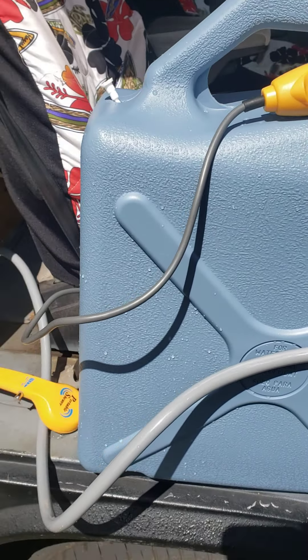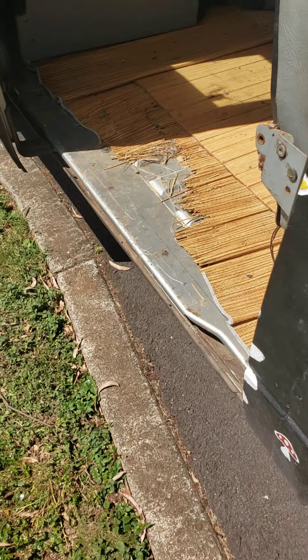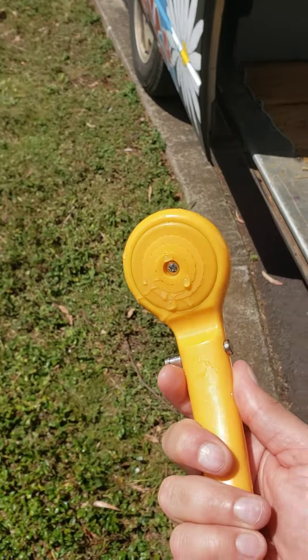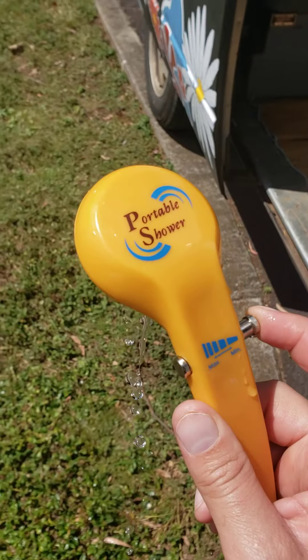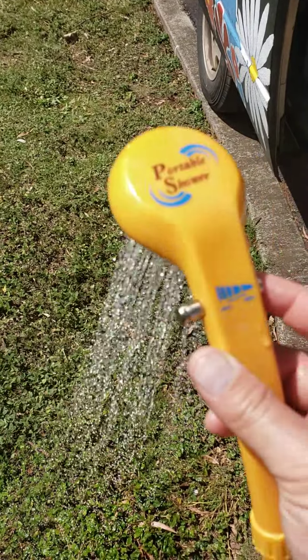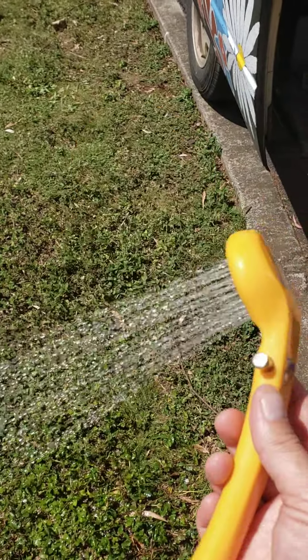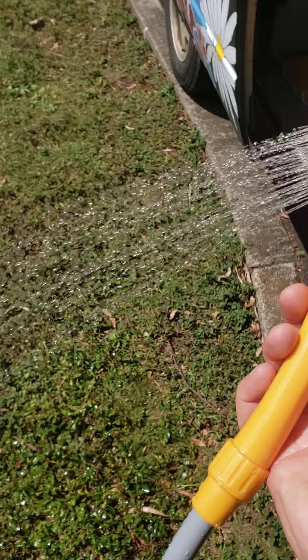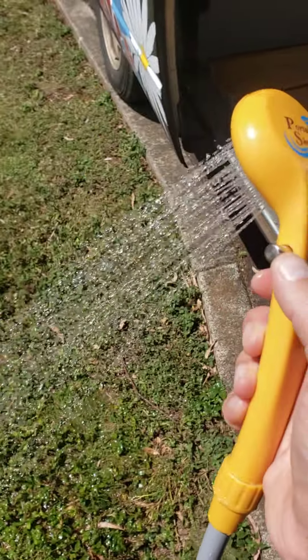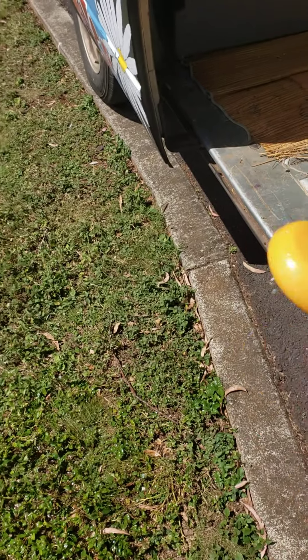To use it, just make sure you have water, turn it on — you can hear the pump — and the shower head itself has a little adjustable thing. Turn it on max and that's pretty good water flow for what it is. You could take an actual shower with this, but we're just using it to rinse off gear and feet. Then you can close it off.